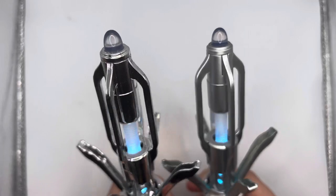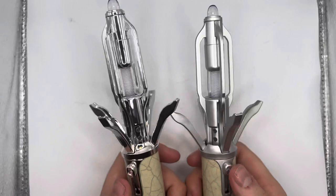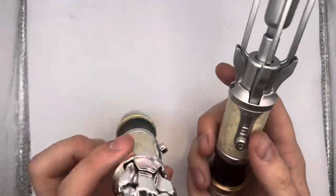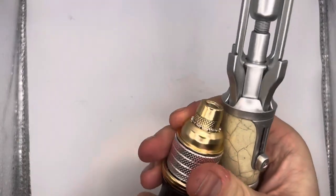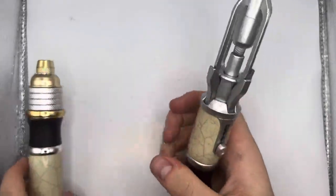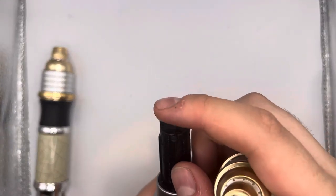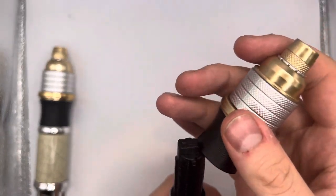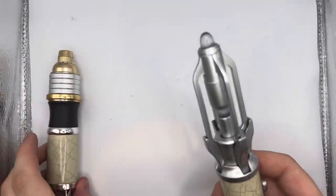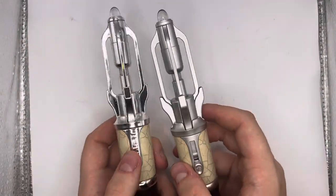They both make the same noises and lights with a different amount of times you press the buttons. The only other difference is that on the online exclusive, you have a little button and you can change the colours, but this retail one doesn't have that button anymore. Which is a bit of a shame because I think it's a really nice feature, but then it would take away from the fact that the other is a special online exclusive.